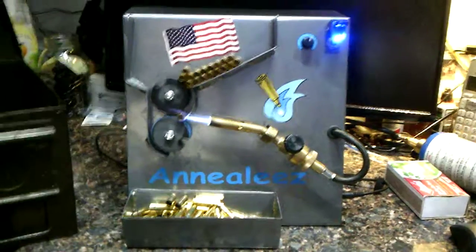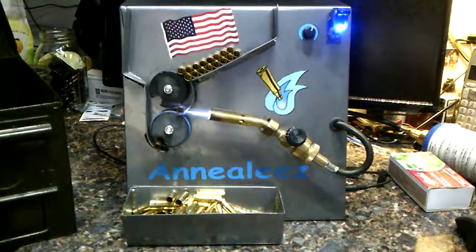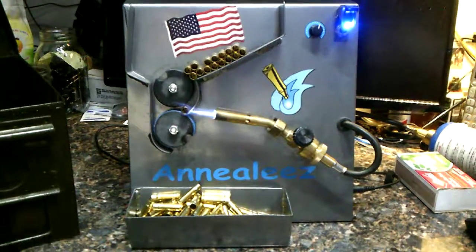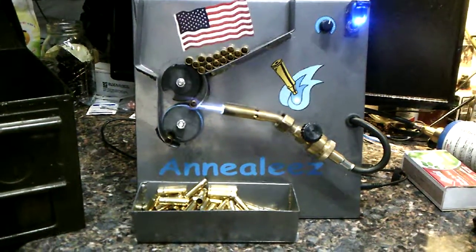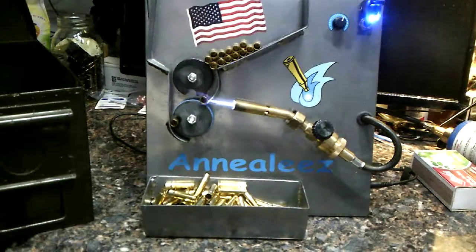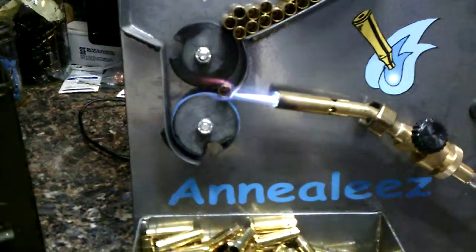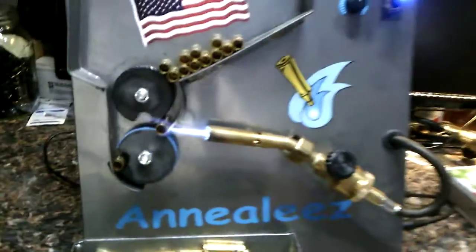Just annealing my brass here on my 300 Blackout. Almost done. It's a neat little machine I bought off a guy. Heats up the necks — softens it up so it doesn't harden after you keep forming it over and over again and resizing it every time. I just got done doing probably 500 or 600. This is the last of them.